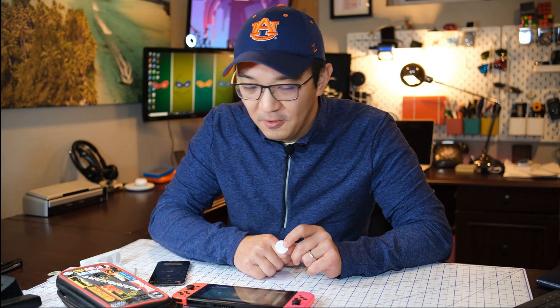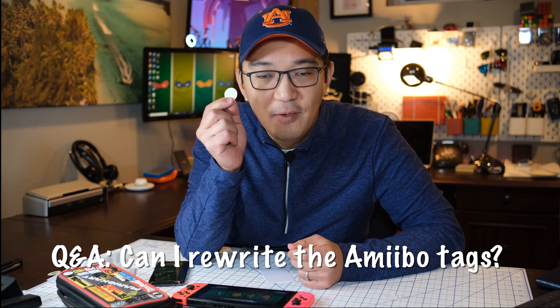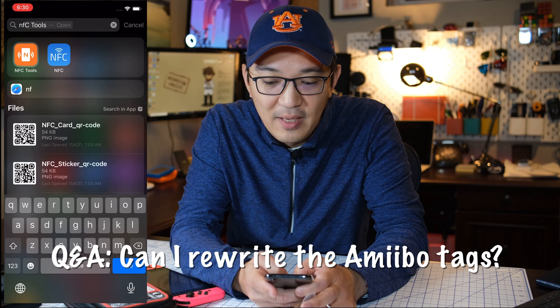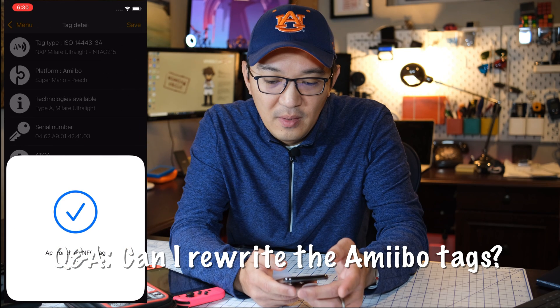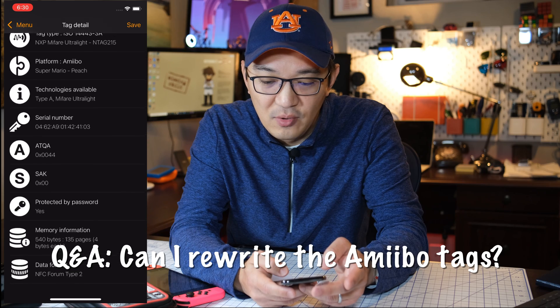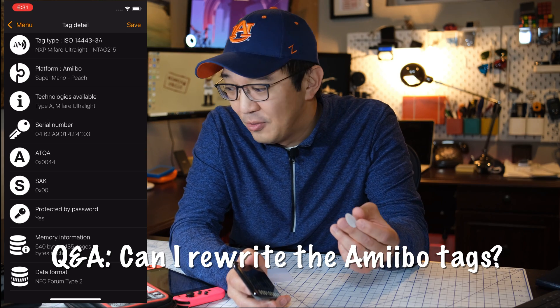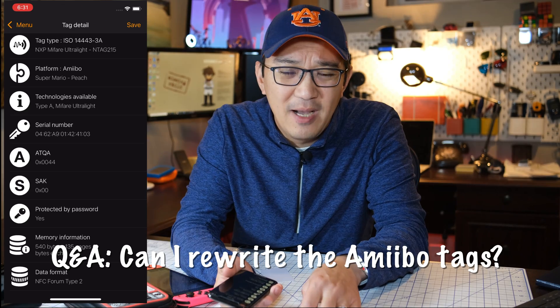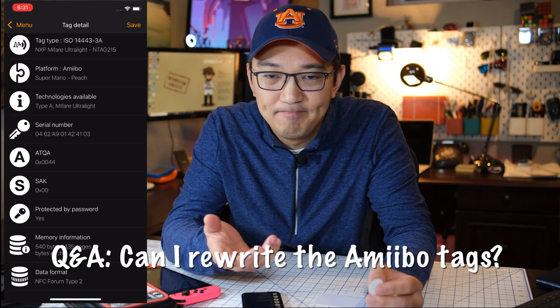There are a few things I want to add. A lot of questions in the comments ask whether you can rewrite these tags. Let's go to NFC Tools and do a read. You can see that it's actually written, and because it's protected by password, you cannot rewrite this tag. Unfortunately, you're going to have to use another tag. These tags are pretty cheap though — about 36 to 40 cents a tag, either the plastic tag or the sticker tags.